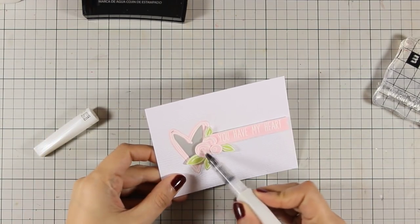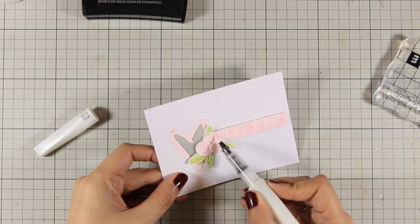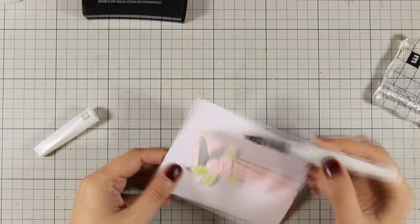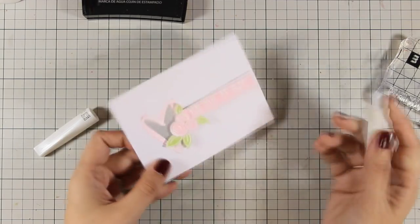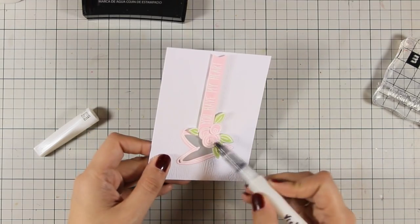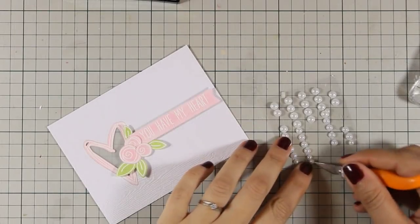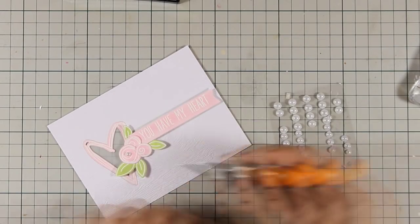For such a sweet card I just couldn't stay away from my clear Wink of Stella glitter pen, so I am just adding a little bit of shimmer on the roses as well as on the heart outline. To finish off my card I will be adding a few pearls on the center of the flowers as well as scatter them along my card.